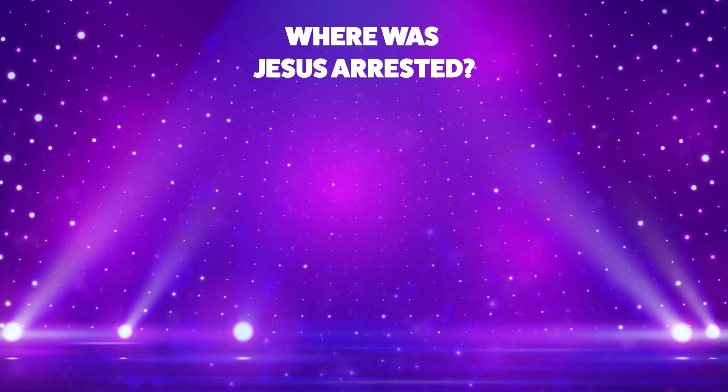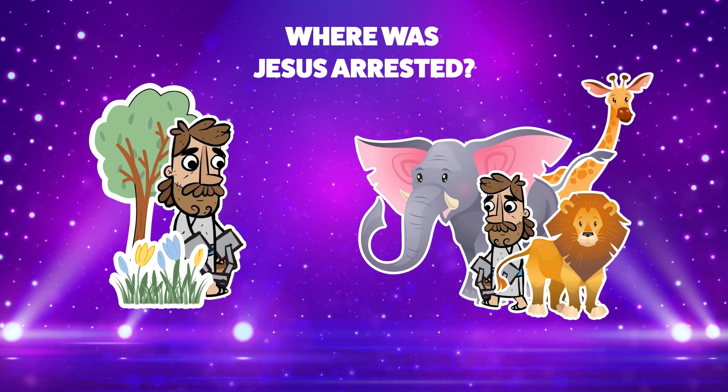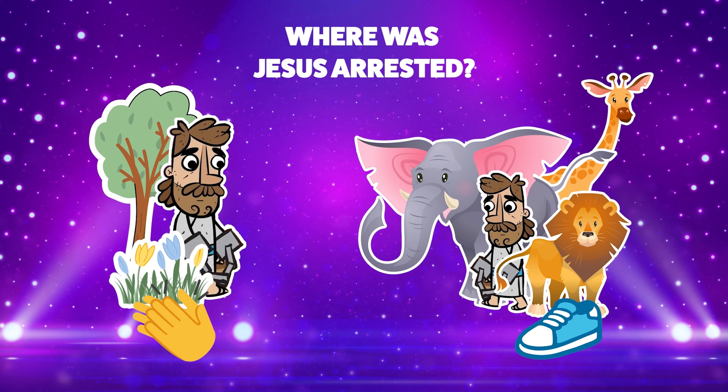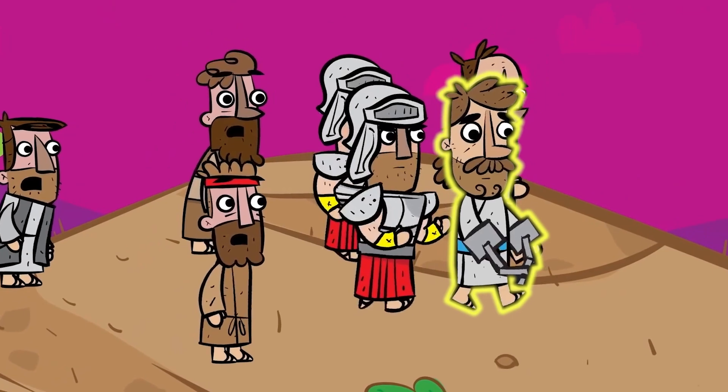Where was Jesus arrested? In a garden or at the zoo? If you think the answer is in a garden, clap your hands. Or if you think the answer is at the zoo, stomp your feet. Jesus wasn't arrested at the zoo. That's right — Jesus was arrested in a garden.